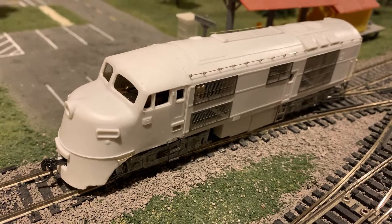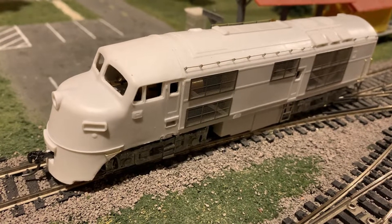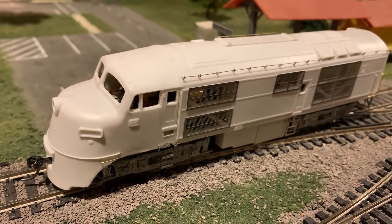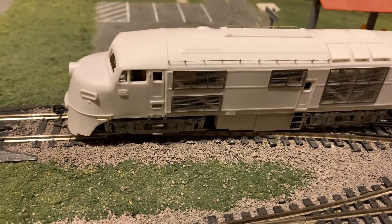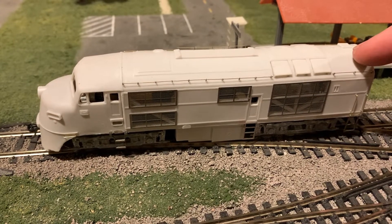Here's another project I've been working on lately. It's a Baldwin DR4-4-1500 diesel, also called the Babyface, based on its appearance. This one is a Jersey Central prototype, which I've been detailing. The body is made by Pacific Northwest — it's a resin kit.